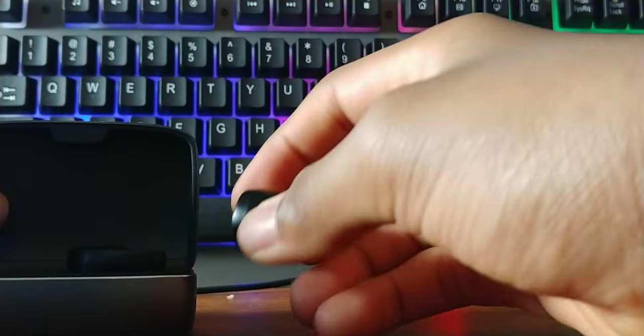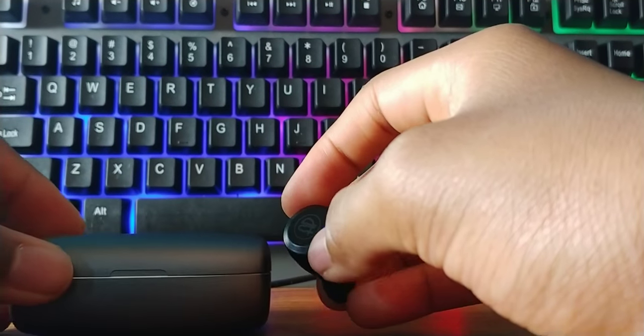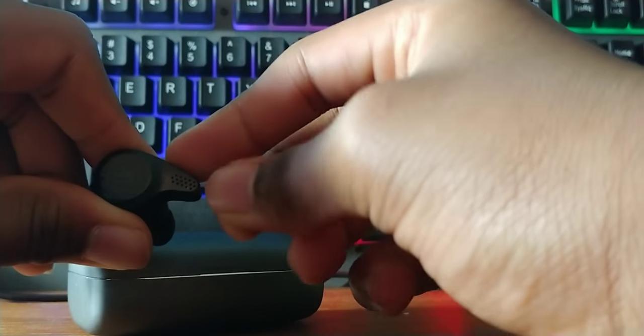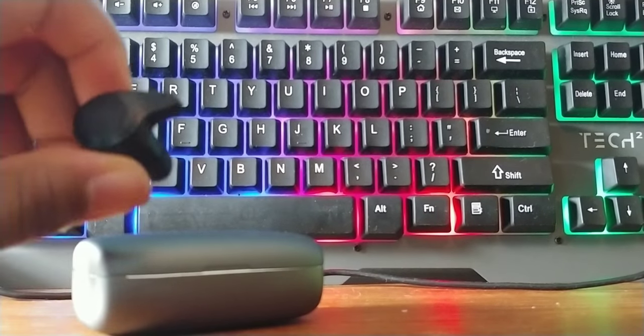When they're in your ears, the earbuds stick out a little too much, which could mess up the fit — I'll talk about that more later. The case doesn't do a great job of staying open. The earbuds are IPX7 rated for dust and water resistance, and they have aptX, and Bluetooth 5.0.